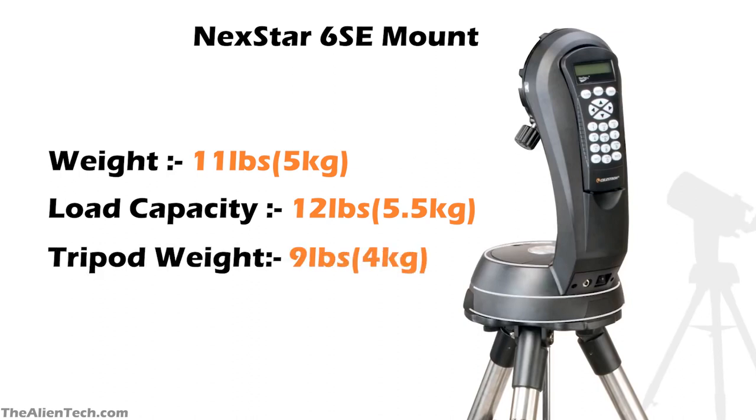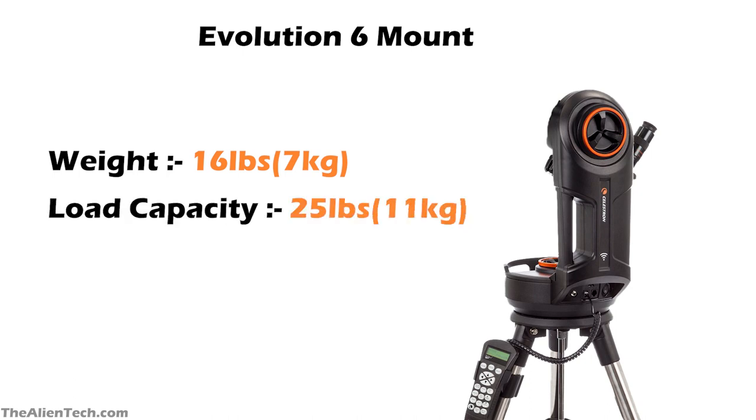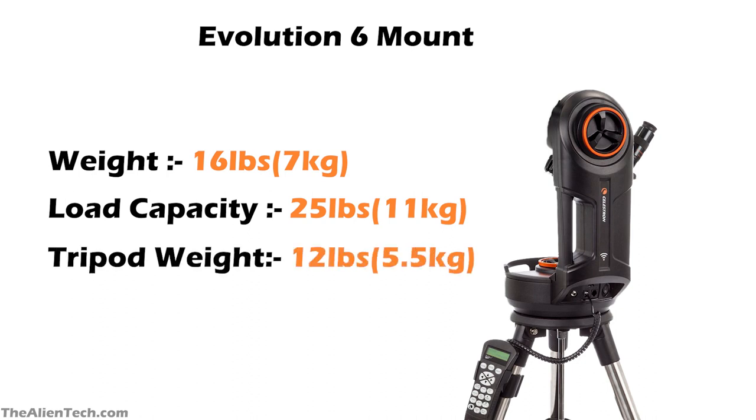The tripod of the Nexstar 6SE weighs 9 pounds (around 4 kg). The Nexstar Evolution 6 also has a computerized alt-azimuth single fork mount, but its mount weighs 16 pounds (around 7 kg) with a load-carrying capacity of 25 pounds (around 11 kg). The tripod on which the Evolution 6 mount sits weighs 12 pounds (around 5.5 kg).